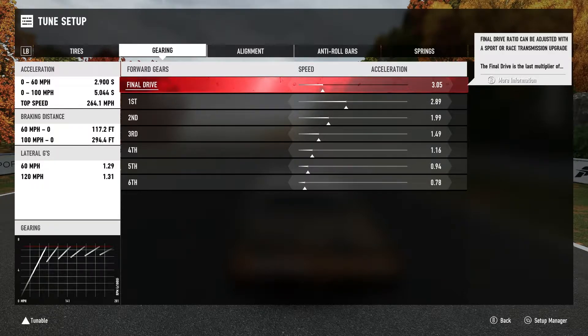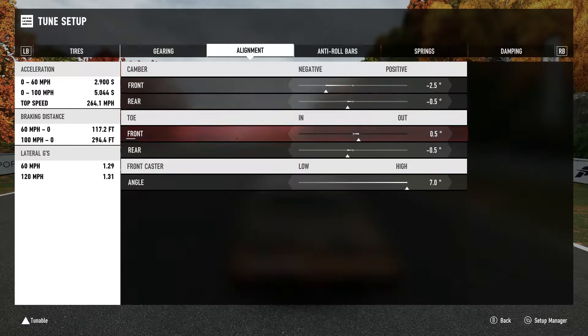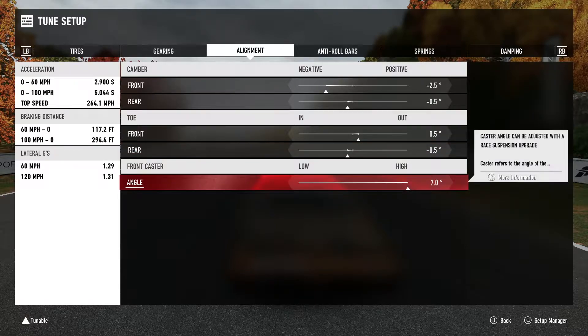I am running sport tires. I have a feeling if I put race tires on, this thing would be even quicker, but I'm very comfortable with the sport tires. My alignment: I run 2.5 degrees negative camber up front. Usually I put negative 1.5 to 2 degrees in the rear as well, but because this thing has so much power I left it at negative half a degree - trying to keep as much power to the ground as possible. Front toe out is half a degree, and I do negative half toe in on the rear so the car grips up and tracks a little straighter. Caster angle is seven degrees.